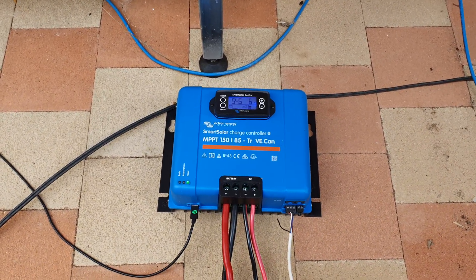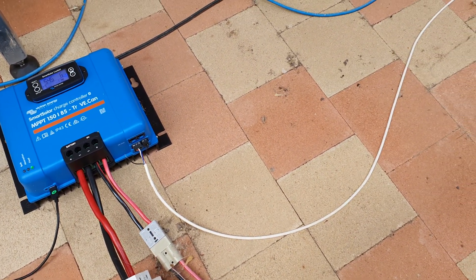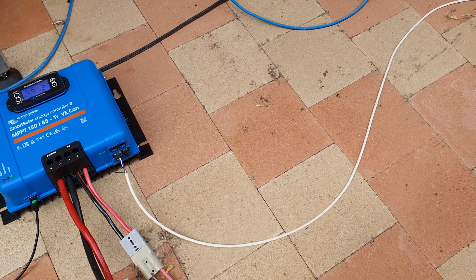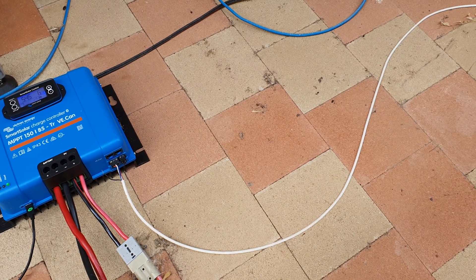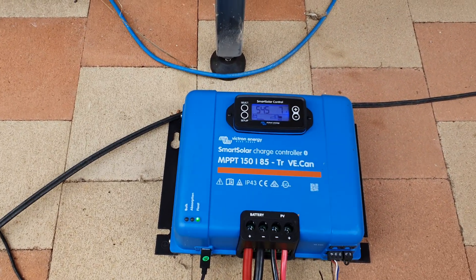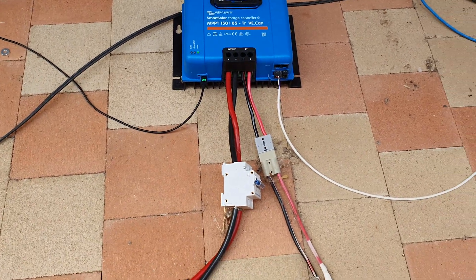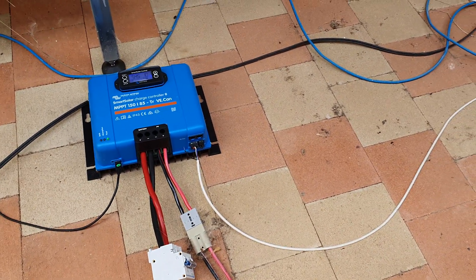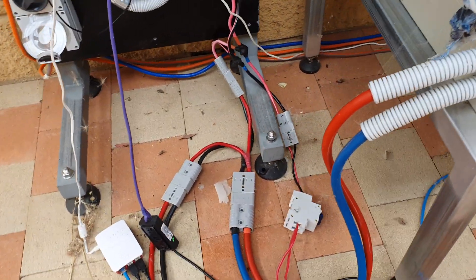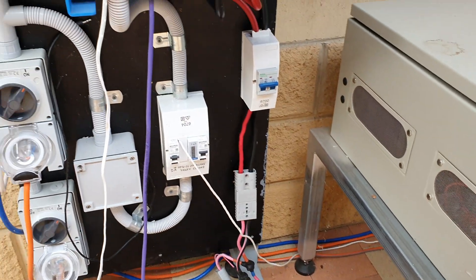This is the MPPT controller I'm using. It's hooked up to the solar panel. The little white wire is actually a control wire that turns the solid state relays on, as well as the thermostat relays that operate it. So basically it goes through two relays. The relays are programmable, and you can see it comes out of the 48-volt battery bank.